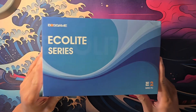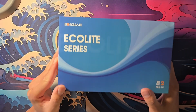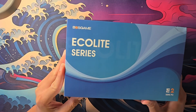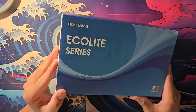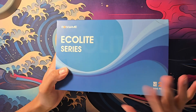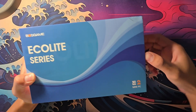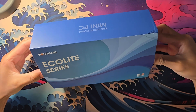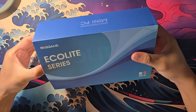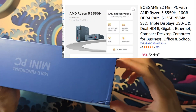While the processor, the Ryzen 5 3550H, is 6 to 7 years old, this PC from Boss Game is actually fairly new. Other YouTube reviews were posted maybe 3 to 4 months ago, so I'm guessing Boss Game had a lot of 3550H processors in stock and just wanted to clear them out. And this isn't very expensive — I got this for roughly $235 Canadian dollars, which is a really good deal considering you get 16 gigs of RAM and a 512 gig NVMe SSD.